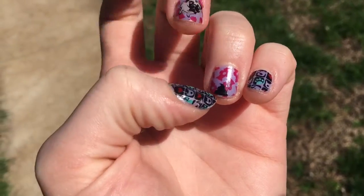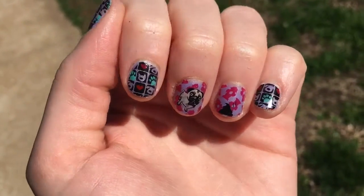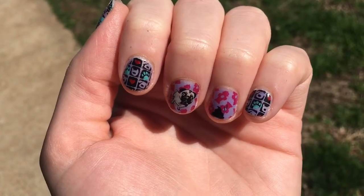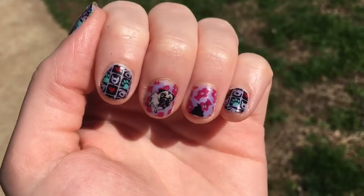Final look — and I want to say thank you for sending me that stamping plate, I really love it. Thanks for watching!